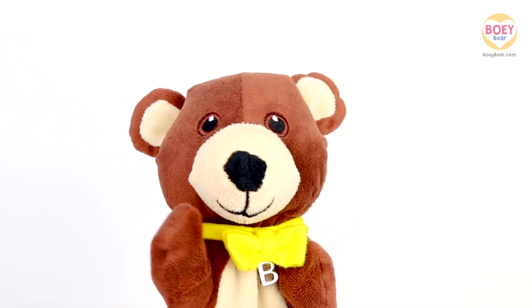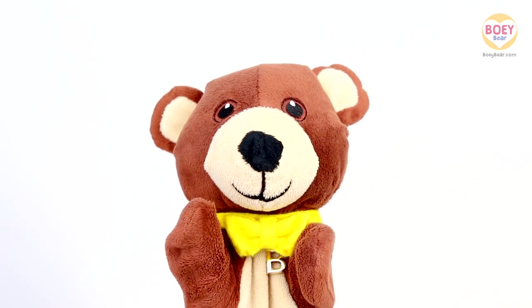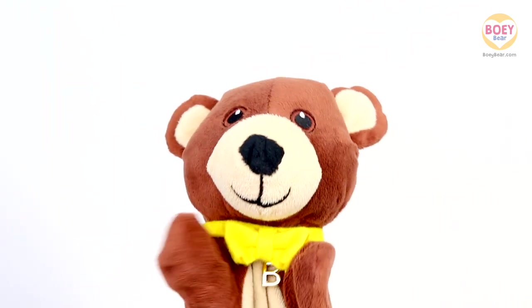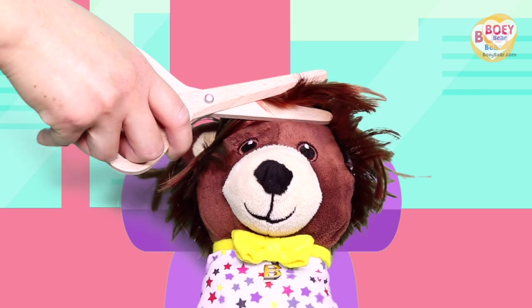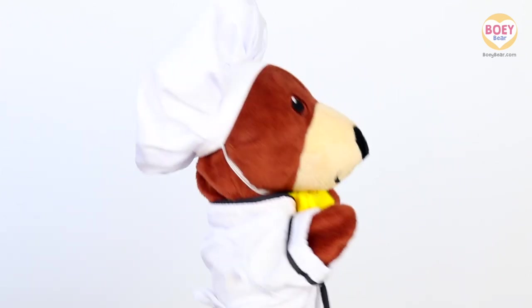Hello Bowie, and hello to you at home. What did you do this weekend, Bowie? I had my hair cut and pretended to be a chef.